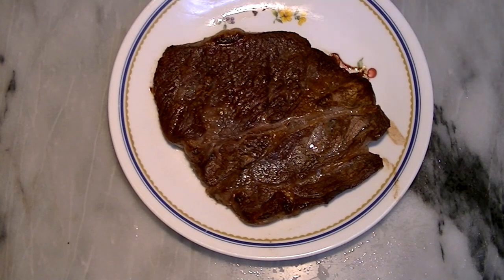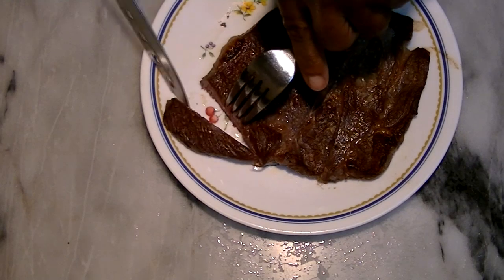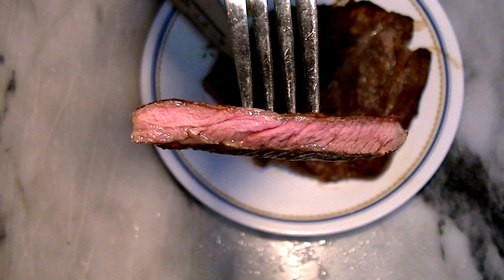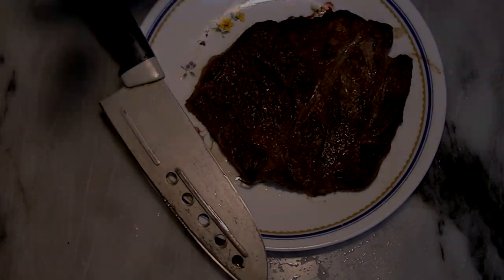Let's take a check — and I don't have a fork, as usual. Okay, now we have one. Hey, looks good to me. Mmm, good.